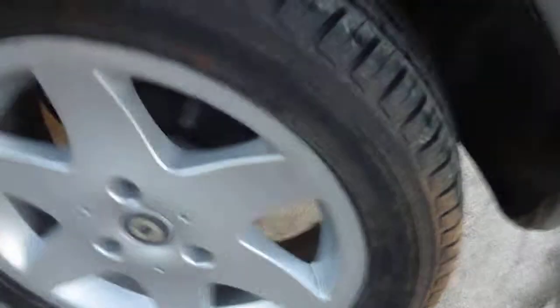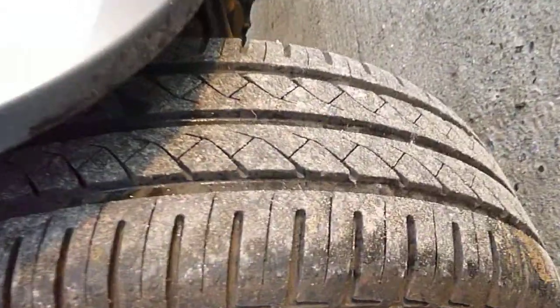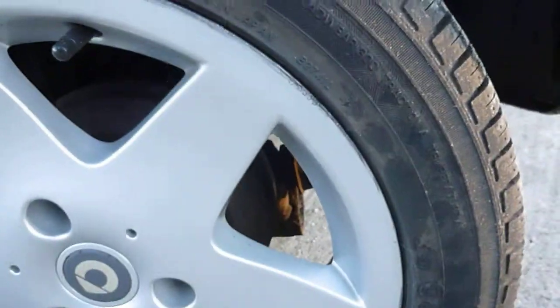We'll start with the near-side rear tyre. It's probably on 5-6mm there. Alloy wheel — tiny, tiny little scrape round there, but it's really nothing to worry about. It doesn't stand out.